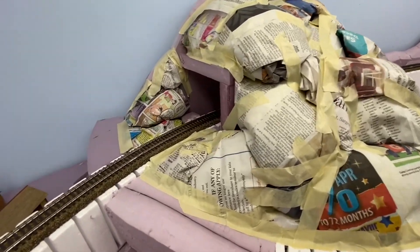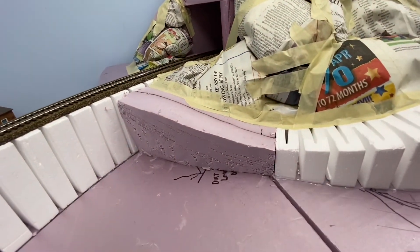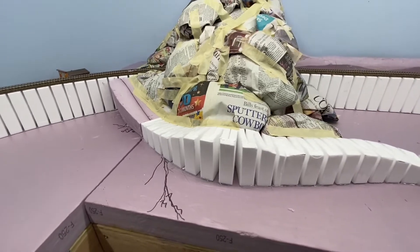Over here I added these pieces of foam to run the road across the railroad tracks. I added this ramp so the road can go across, and added this other foam piece here as well.